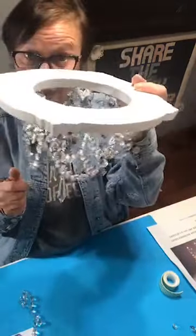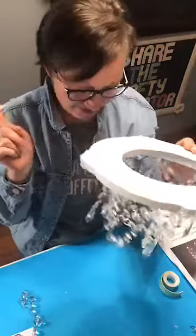I have one in my master bathroom over the tub and then I made one for over the kitchen sink — it turned out so good.